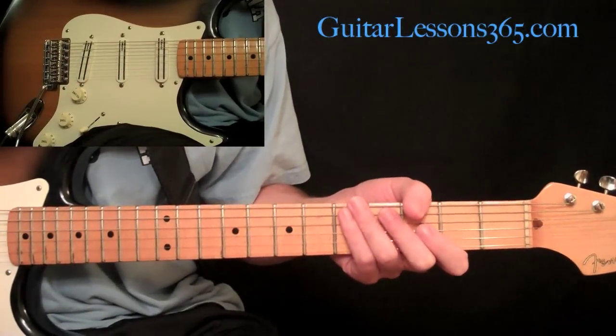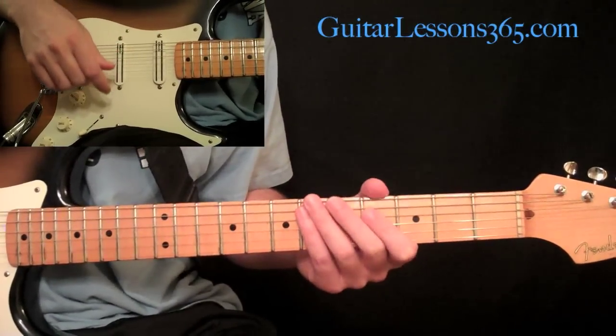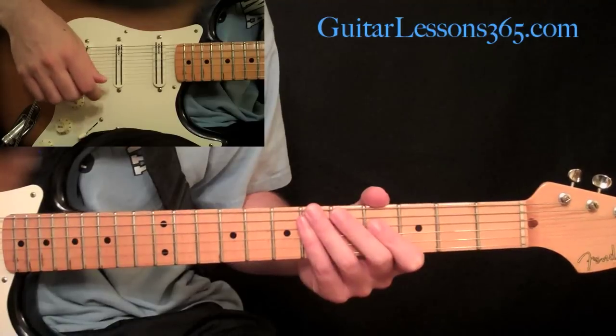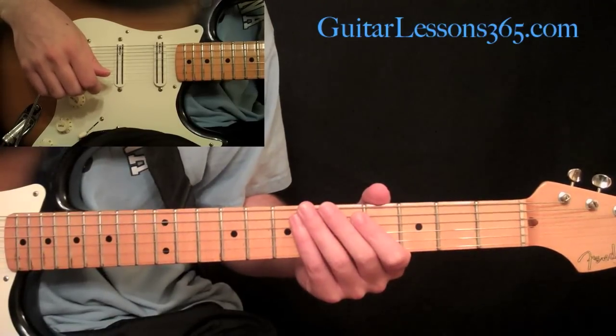We've finally made it to the solo section here in 'Still of the Night.' It's got a really cool chord progression and a cool riff going on underneath it, so we're going to learn that first.